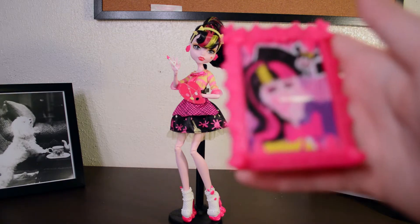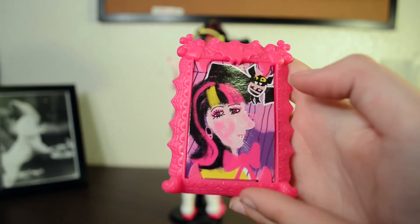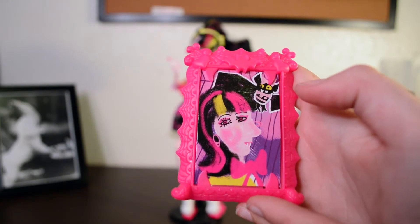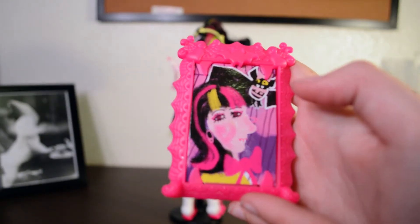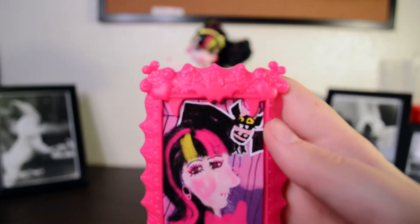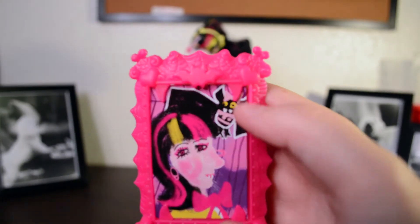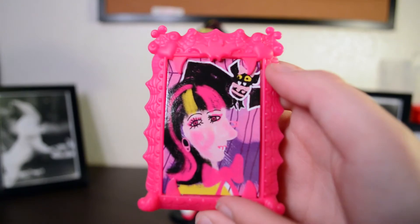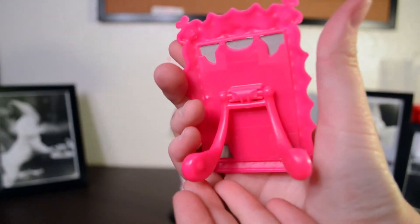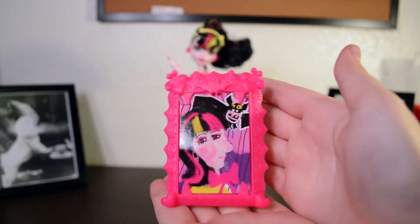She comes with this little painting she did in art class of herself and Count Fabulous. She's not the greatest painter, but she is the cutest painter — how about that? Her picture frame has bats, spider webs, hearts, and little fangs on it. And on the back, these come out so you can stand it up. I think it's cute.